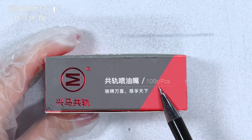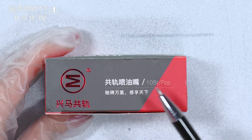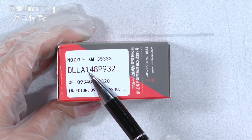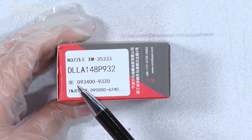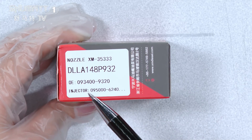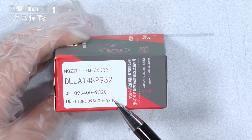The quantity is 10 pieces each. As you can see, the logo, label, packing, etc., which might support customized service. One side is the label — the product code is DLLA148P932. The OE number is 0934009320. The plug cable injector number is 0950006240.